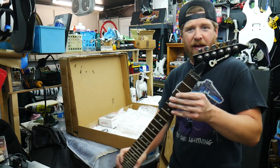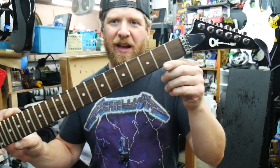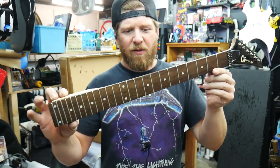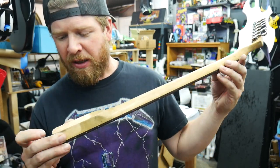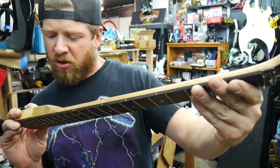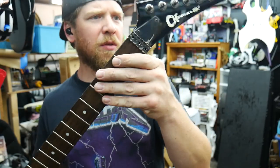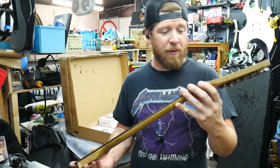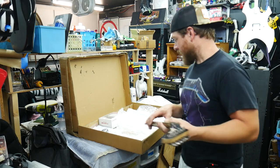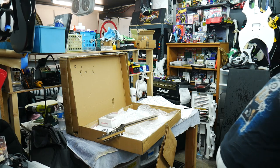Also in this box, which I already took out, was this Charvel neck. Check it out - it's the pointy style headstock. It's a maple neck, very dirty, so I'm going to have to re-sand it all and get it looking refreshed. It's got a 2012 stamp on it, rosewood fretboard, and the frets are very small - might get re-fretted by me. But this is part of the trade and this is going to be something that I'm going to keep. Her guitar is custom made and it still hasn't arrived yet, but she's going to be sending in a body and neck.